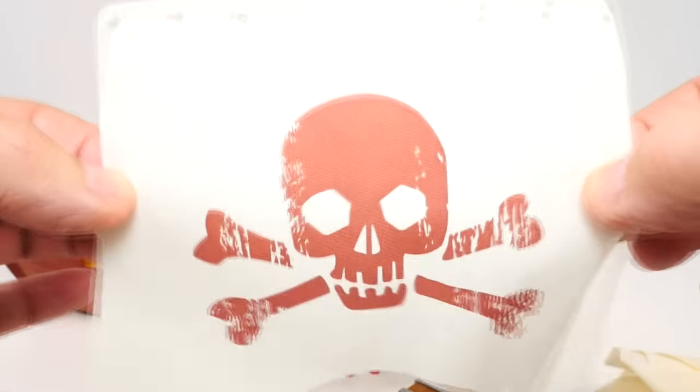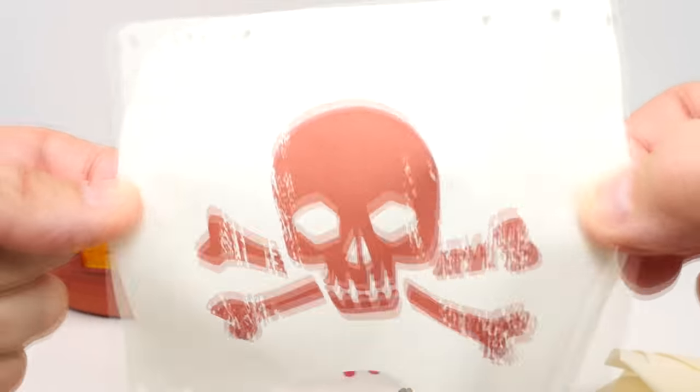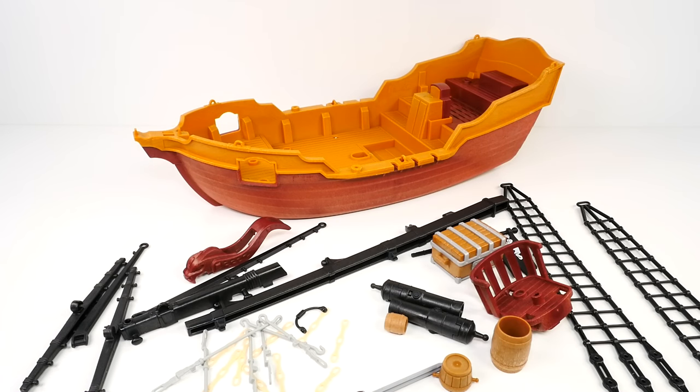Can you hear it flapping in the wind? The sails are picking up the wind, we're ready to go! Captain, anchors away! We've got everything laid out and we are ready to build. Let's build this pirate ship! Aye aye, captain!